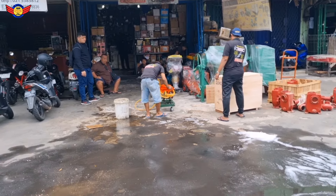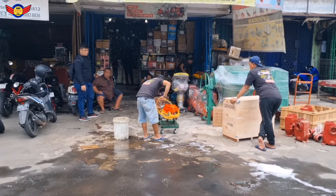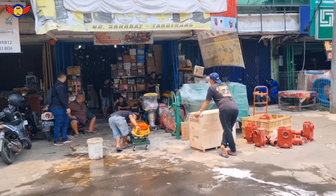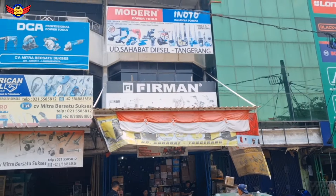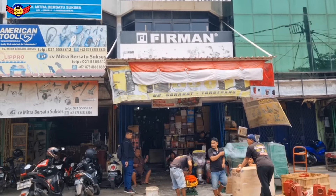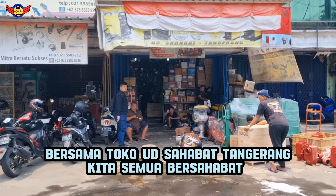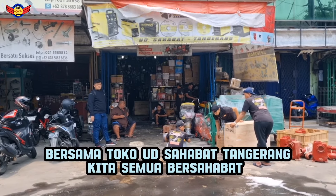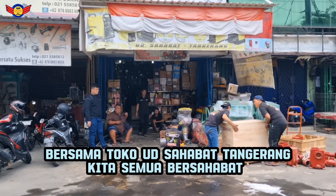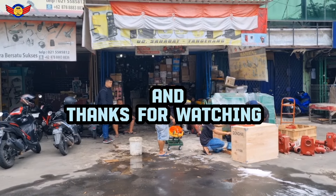Nantikan video-video kita yang berikutnya, di mana kita akan review semua produk yang kita jual di UD Sahabat Terang. Karena UD Sahabat Terang memberikan kualitas mutu, bukan hanya asal laku. Karena kami memberikan bukti, bukan hanya sekedar janji. Bersama kami, semuanya bersahabat. Untuk kualitas, spare part, service, dan garansi, semua terjamin. Terima kasih banyak guys.